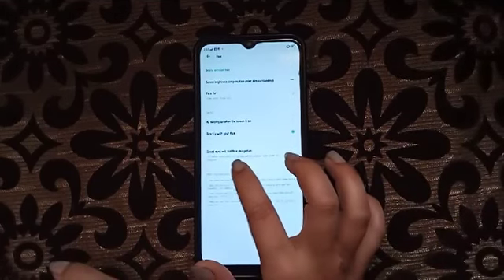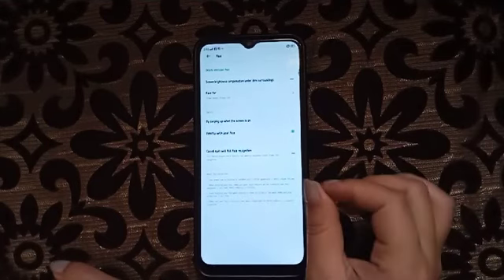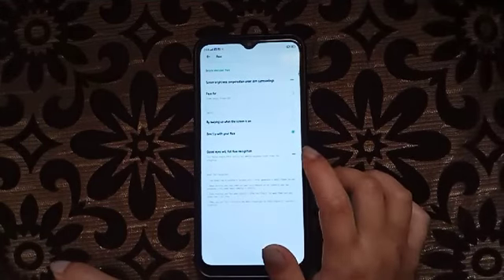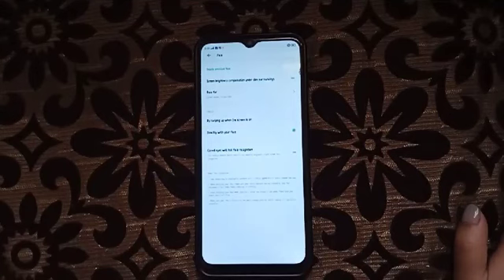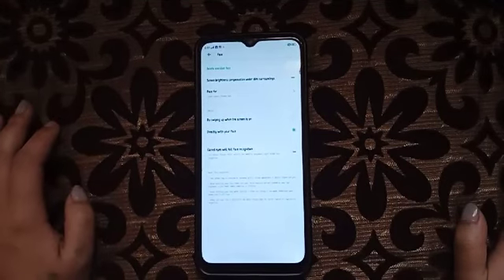Here it shows 'Close Eyes Will Fail Physical Recognition'. If you turn this on, then when you close your eyes, it will fail to recognize your face.